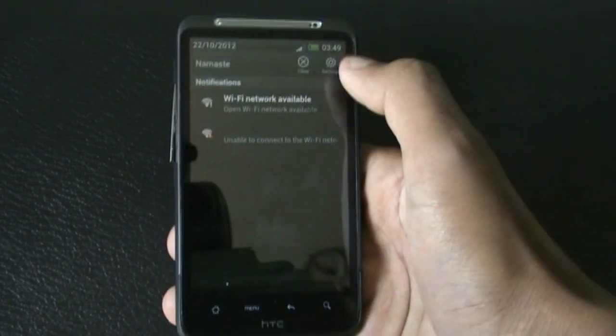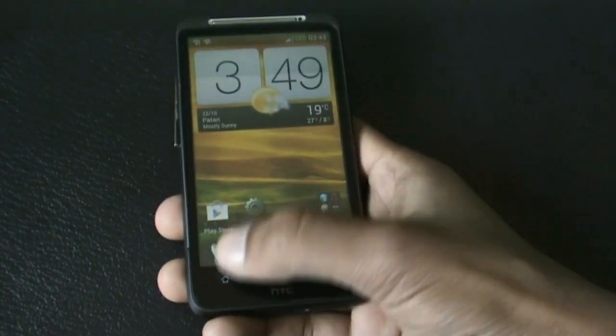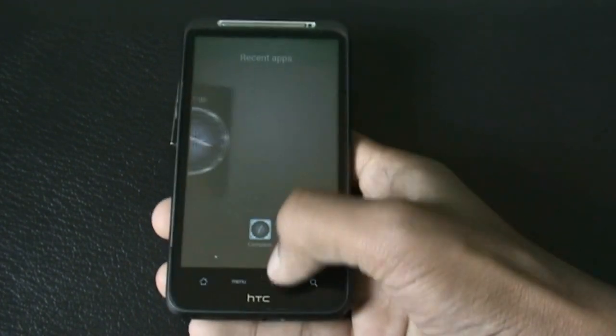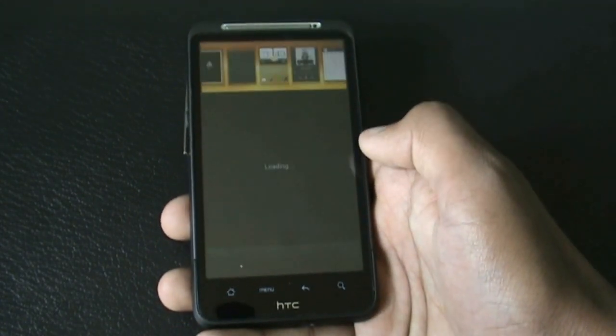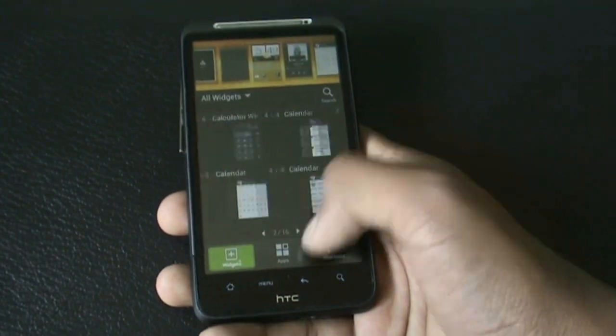In the notification bar you get the quick settings link to access the settings quickly. When you hold the button for a while you enter the recent app menu in the Sense 4 style. In this ROM you get all the Sense 4.1 widgets — all the clock and weather widgets are available.